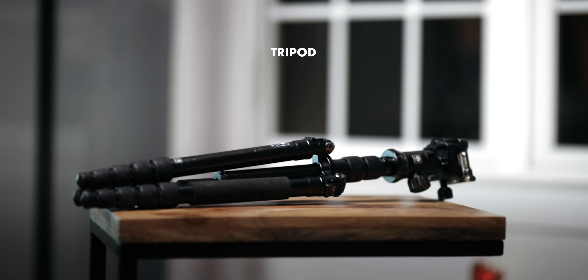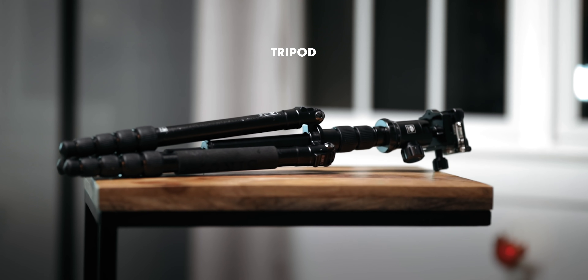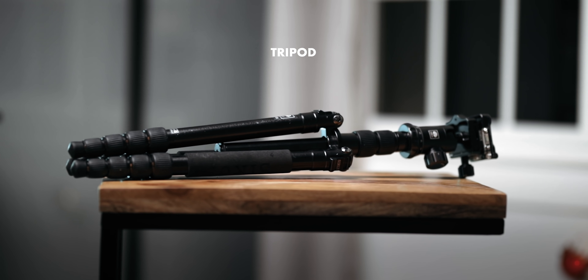And finally, one that's pretty self-explanatory — a tripod. My camera's on it right now, but don't forget to take your tripod or you're going to be SOL for shooting a good night-lapse.